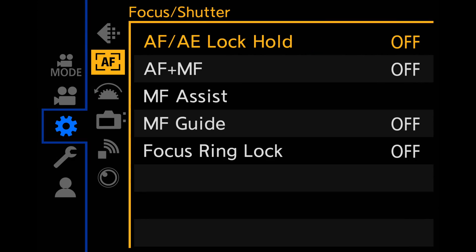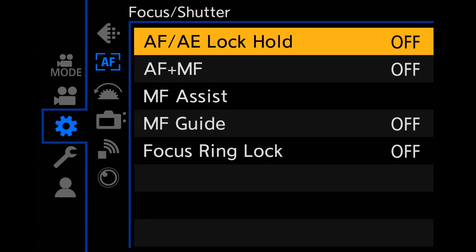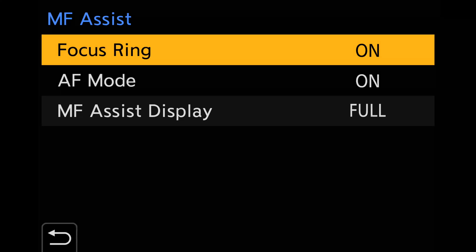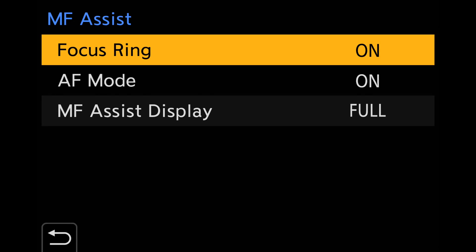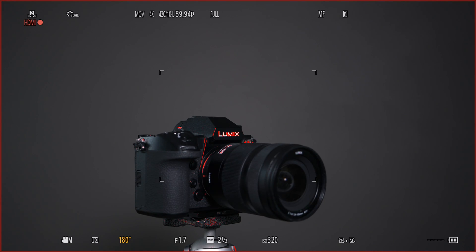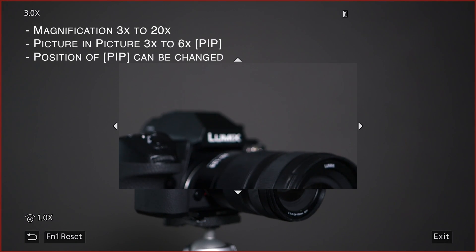In the manual focus assist menu inside the camera, you can also activate other settings that can help you with your focus pulling. Personally, I use manual focus a lot in my work, so one of the things I like to do is have the assist functions help me get the right focus. One thing I do in the menu, for example, is the enlargement just before I hit record, so I can fine-tune my focusing just before I start recording.